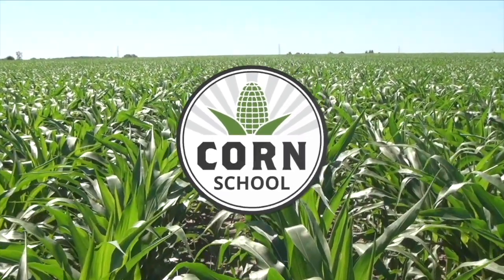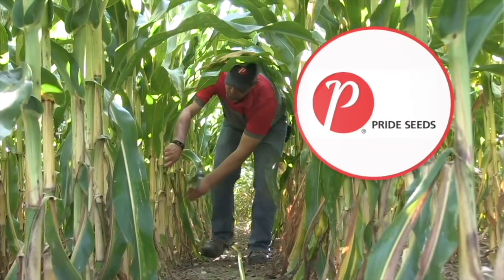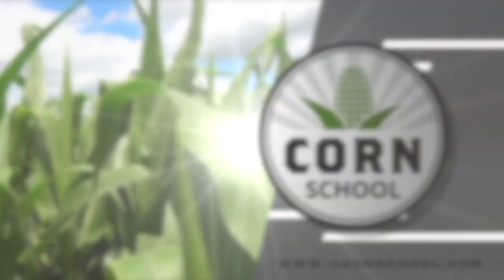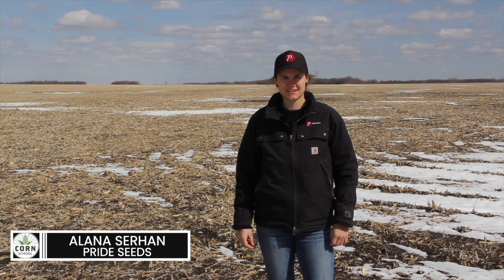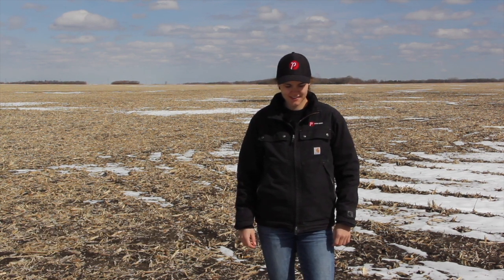Corn School on RealAgriculture.com is brought to you by Integrity Herbicide and Pride Seeds. I'm Kelvin Heppner for Real Agriculture, pleased to be joined once again on The Corn School by Alana Surhan, market development agronomist with Pride Seeds. We're standing in a cornfield — great to be outside and in person, back in the field talking about preparation for getting that corn silage crop off to a great start.